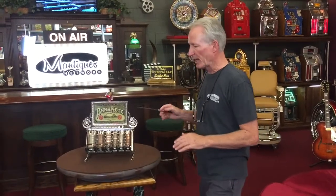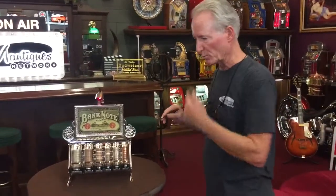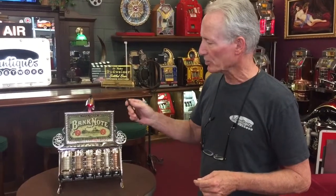When I get these in, I take and go out and have made a solid brass top sign here, send it out, have it plated in nickel as well as the rest of the machine. I put a bank note, which I think is an appropriate sign in it — a cigar sign, bank note — and then I actually add a top light to it.